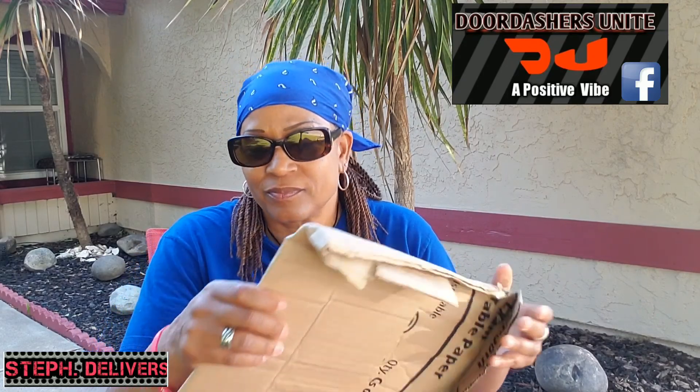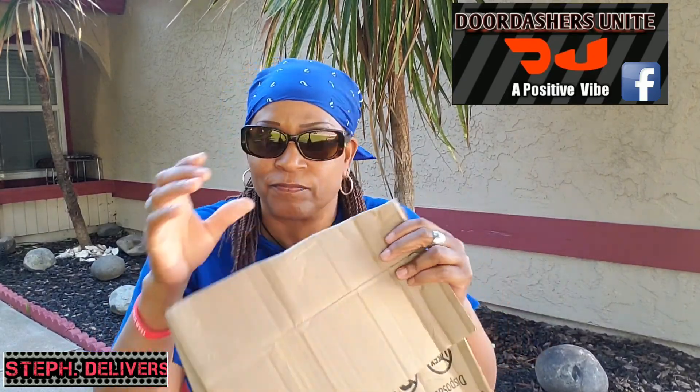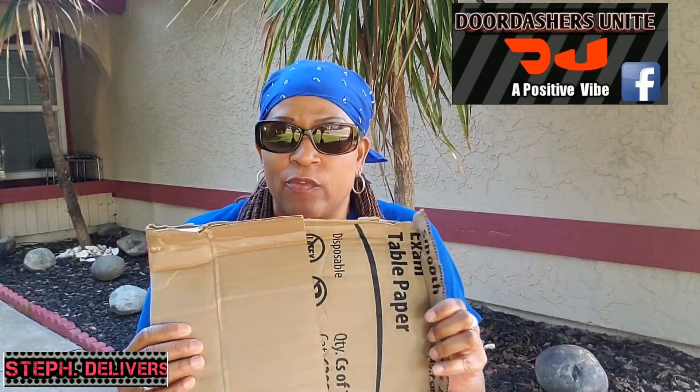Alright guys, when we get large orders, it can be a hassle trying to get those bags from the restaurant into our hot bag. I mean, it can be really frustrating, right?